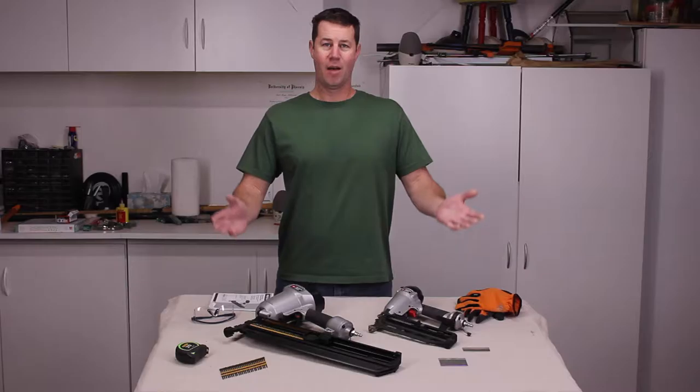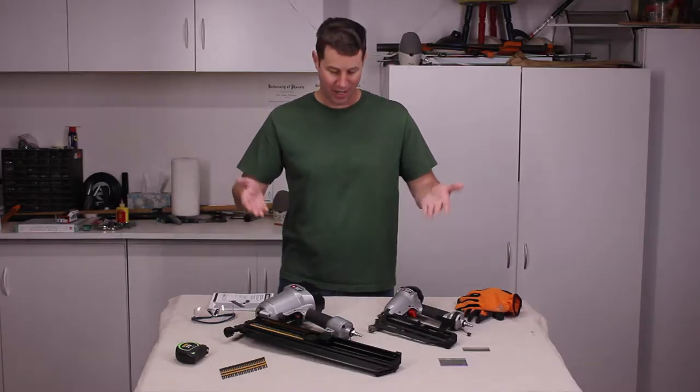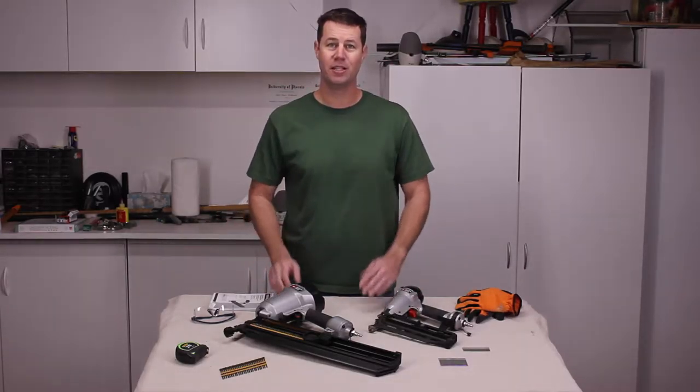Hi, welcome to my show. My name is Dale and today's show is all about nail guns and how to correctly and safely use them.